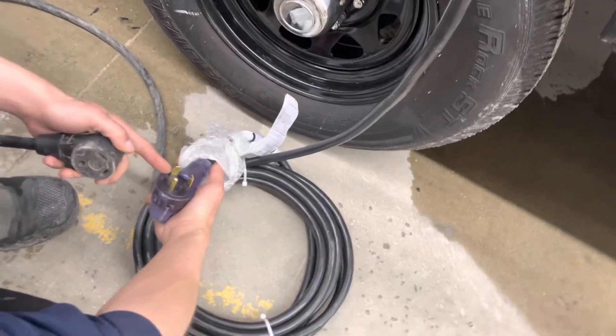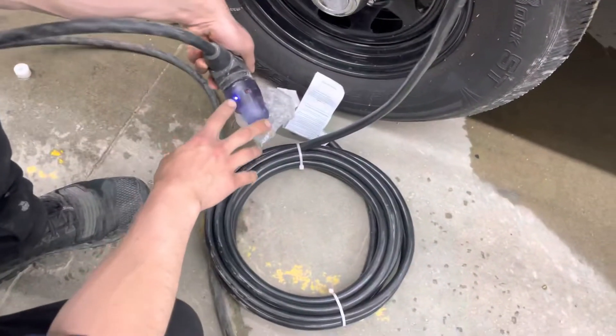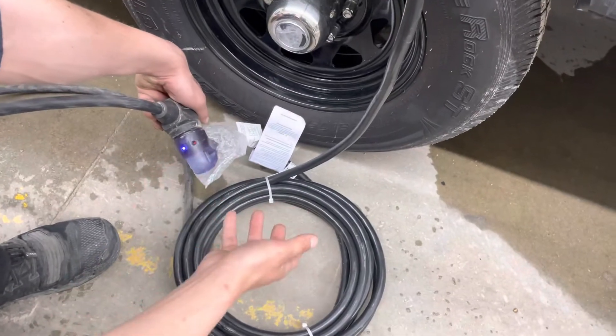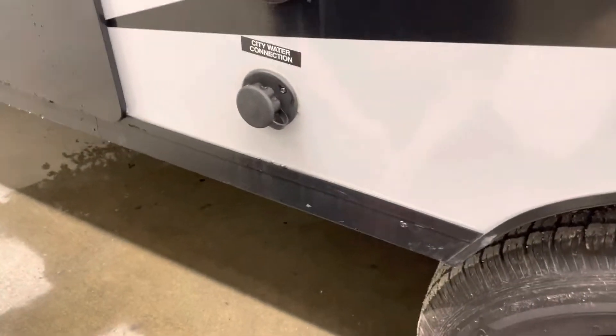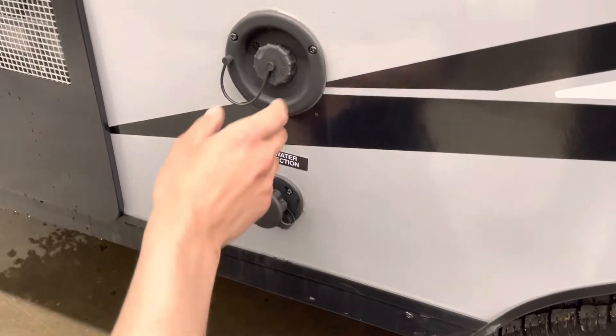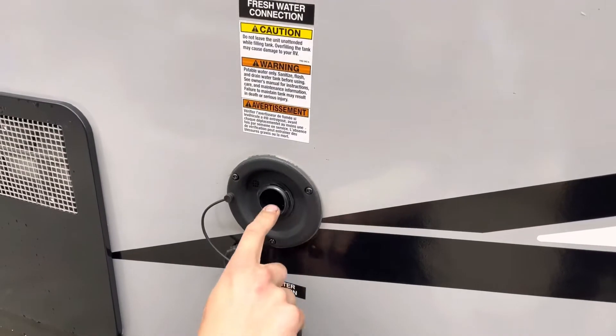Then you get the threaded collar to really lock it down. Following the cord back to the end you're going to find a standard 30-amp end — most campsites are going to have that so you can just plug straight in. You're going to get that little blue light letting you know you've got good clean power. If the red light were to come on, you just want to have someone check out the campsite power. We also provide you with a 15-amp adapter, so if you're looking to plug in at home to charge your batteries or run your fridge, you've got the power to do so.